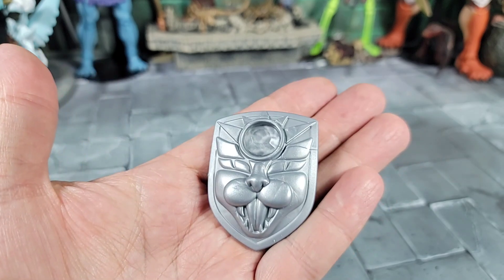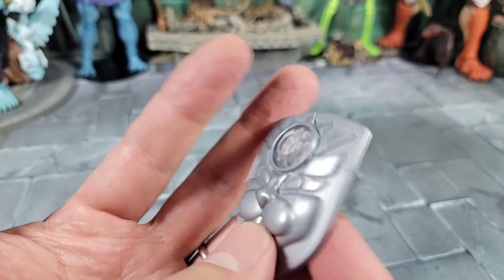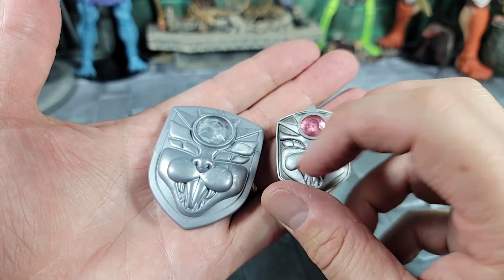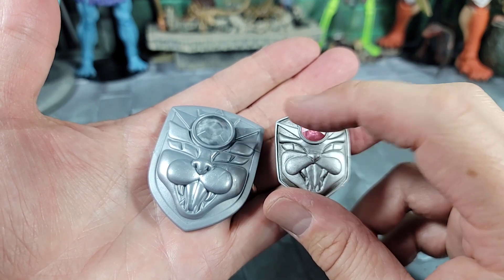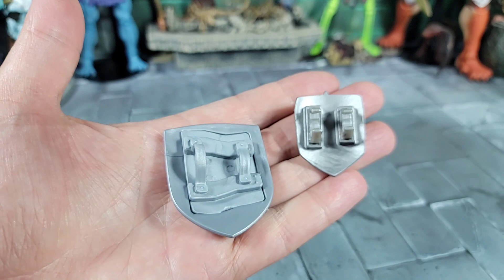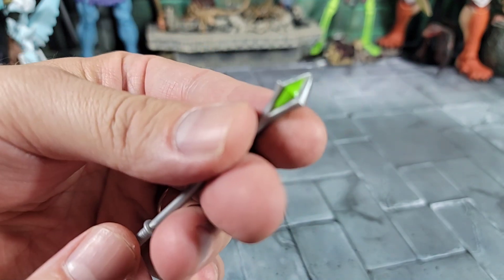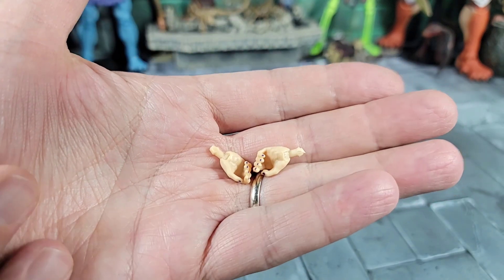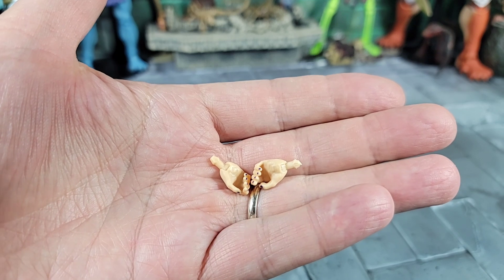Moving on to the Masterverse Catra's accessories: we've got this shield - that's a cool shield. I like the face on it and the size of it. It has a jewel but the jewel's white, not painted. Here's a quick comparison between the Classics and the Masterverse shield: look at the size difference. The sculpts are reminiscent of each other with the typical cat face, but the Classics has a purple jewel. I think it's going back to the vintage figure - if accurate, she had a silver one with a purple jewel. The Classics has clips on it and the Masterverse one has straps.